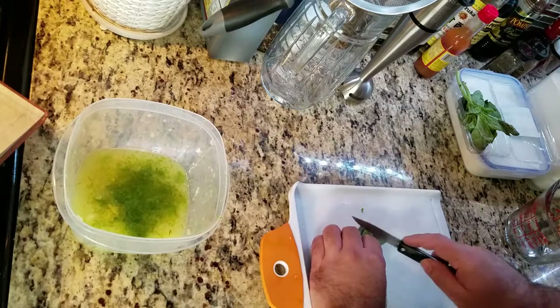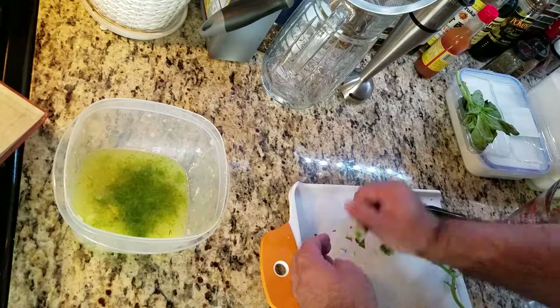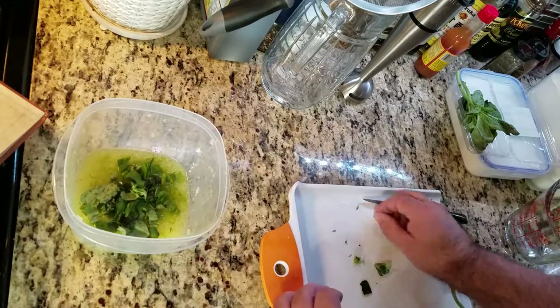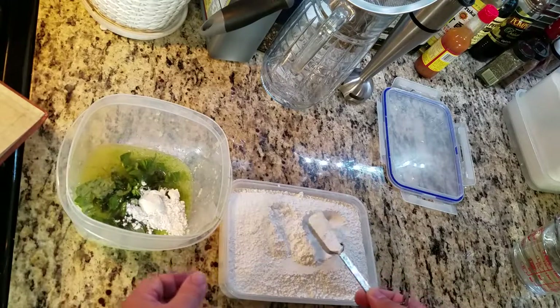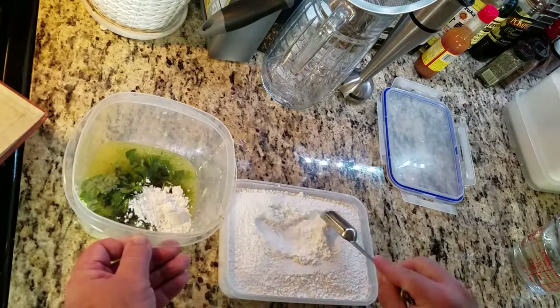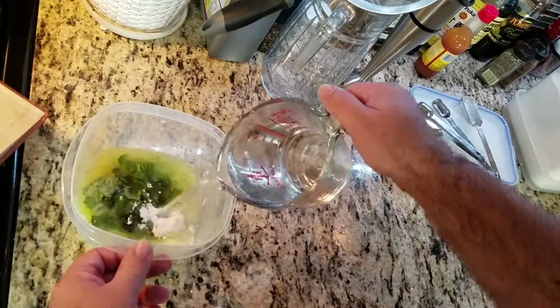Take a small bunch of basil, dice them up a little bit, and pop them into the bowl. Put in three tablespoons of confectioner's sugar.